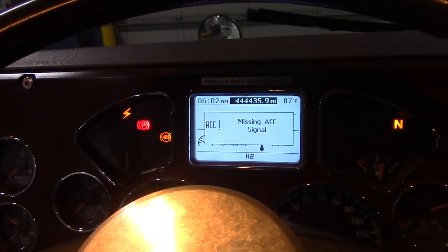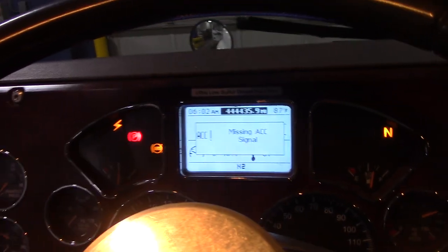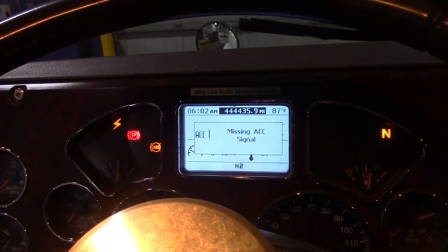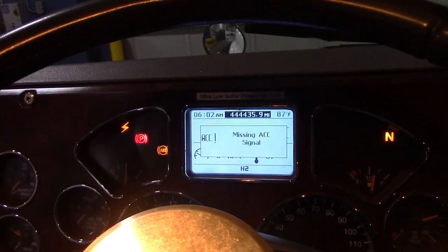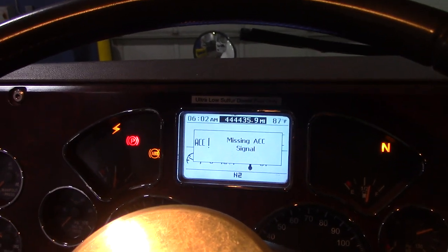I believe our newer trucks have Wingman in them, and I know my drivers here are already complaining. If the new trucks do start coming this way, they're not going to be very happy about driving them. So if anybody has any help with this — if there is a fuse, a relay, or a way to bypass it — hit me a message and I'll pass it along.